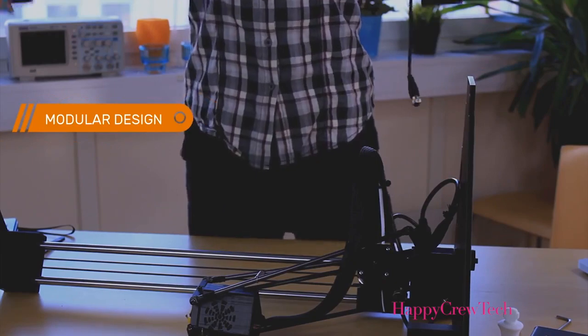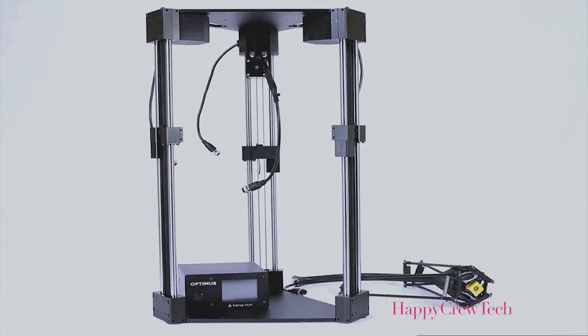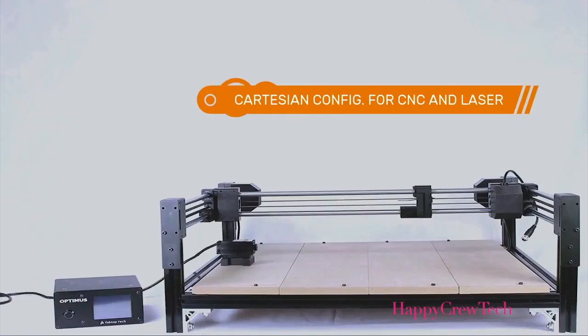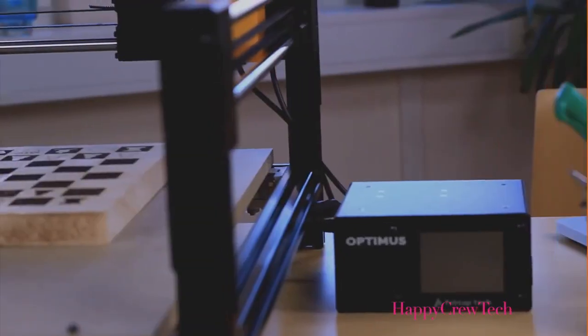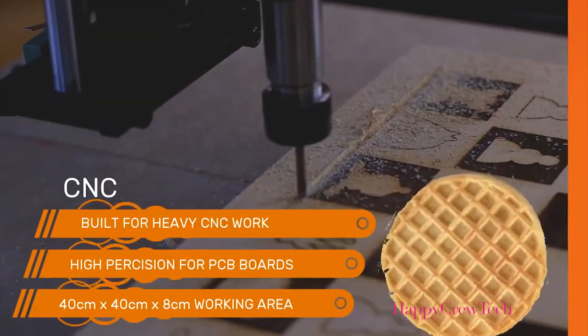The modular design enables the whole rig to quickly transform back and forth in just a few minutes. And the modular design means it's easy to manufacture and transport. Because you don't need to buy three separate machines, you'll save money — then maybe you can buy that waffle maker too.